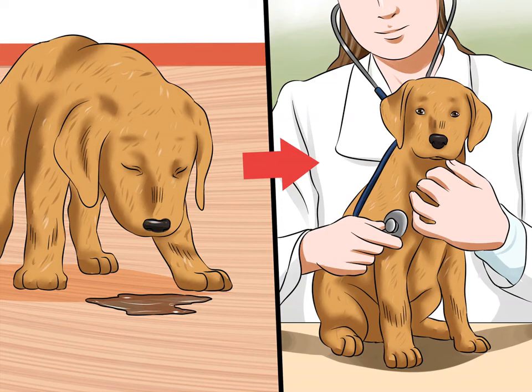In puppies, the risk of complications from CCV is greater since they are more prone to dehydration. Any puppy with diarrhea that is off-color or who is vomiting should be checked by a vet. Likewise, any puppy that has diarrhea lasting more than 24 hours should be seen by a vet because of the risk of dehydration.